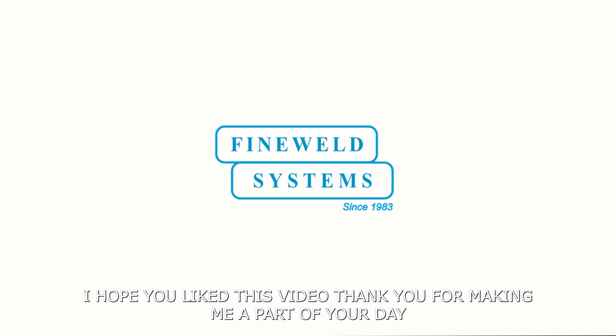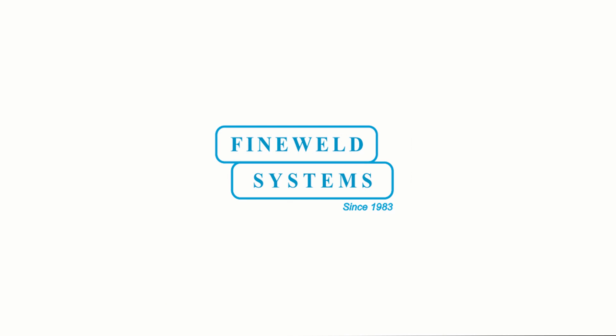I hope you liked this video. Thank you for making it a part of your day. I hope to see you in the next video. Love well.